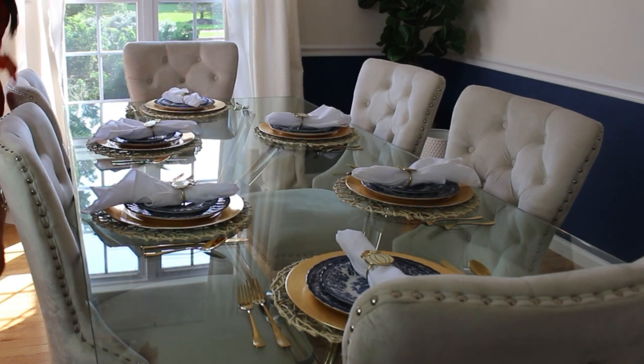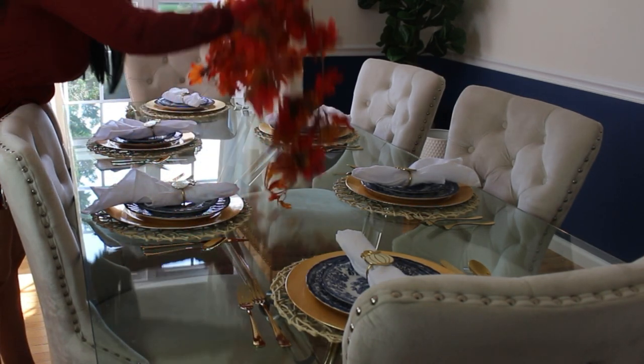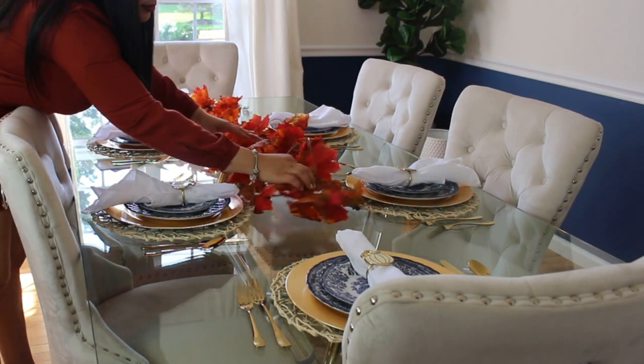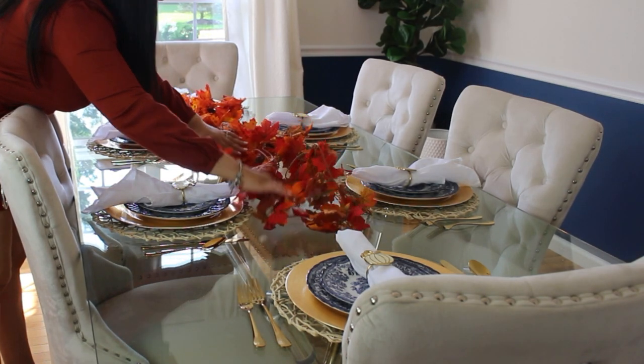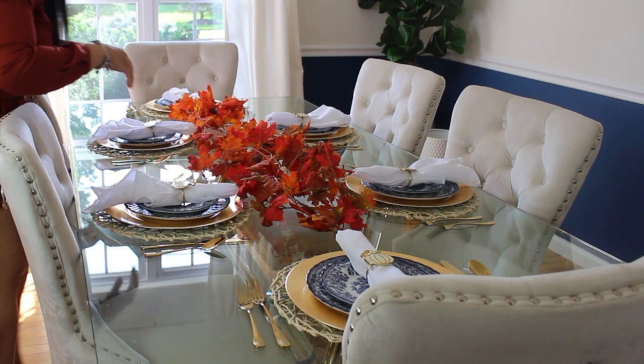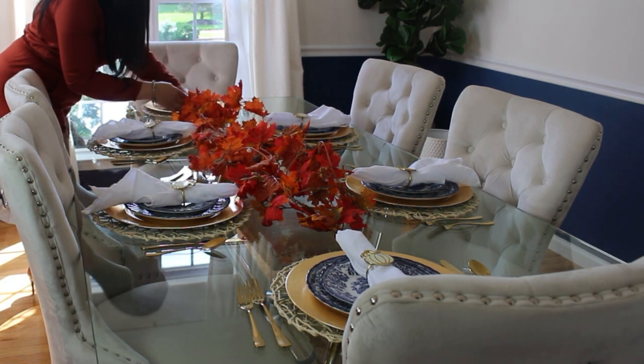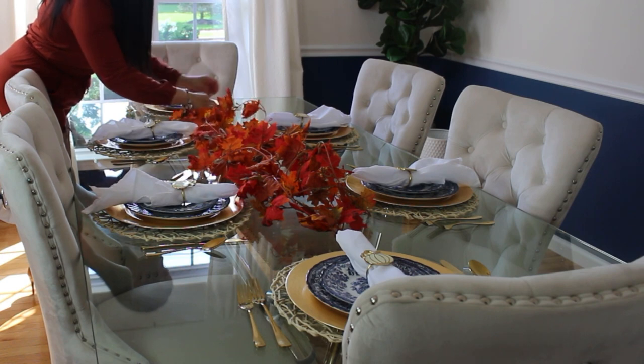To get started with the centerpiece, I'm going to be using this leaf garland because I love it. I want to create sort of a glam pumpkin patch. I don't really remember where I bought this — I've had it for years — but you can find this even at the Dollar Tree and the quality is really nice.